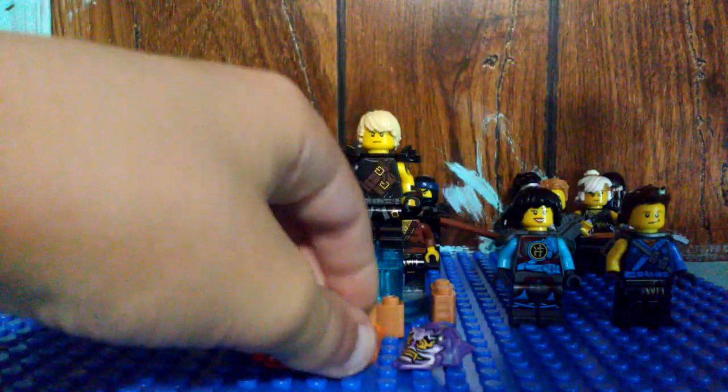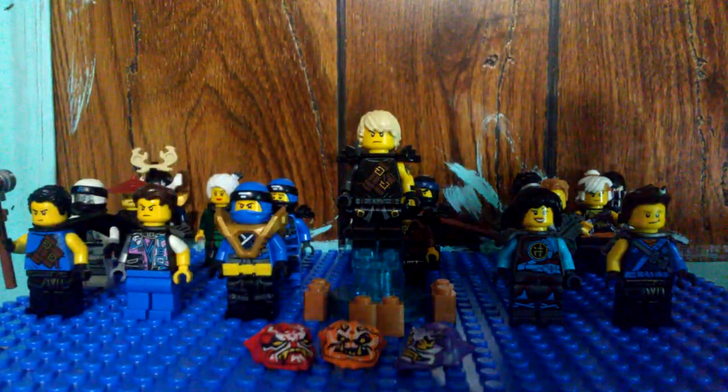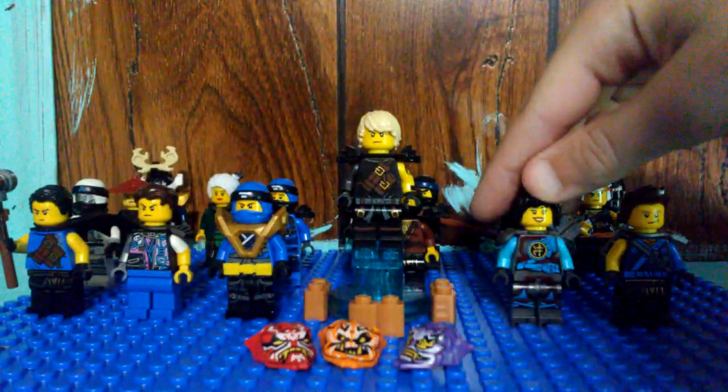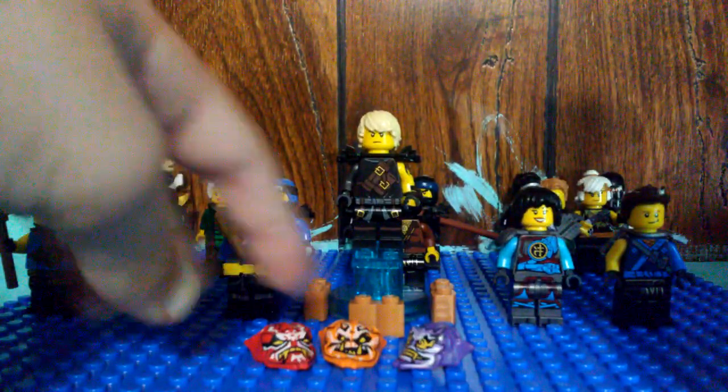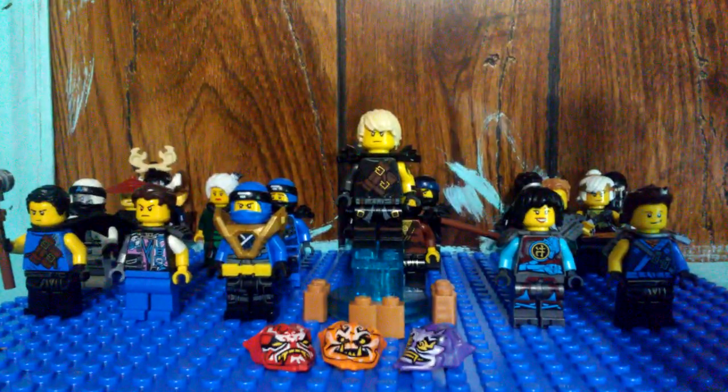I hope you guys like it. Also, Carol, since she got Lady Iron Dragon, this is just a sig fig suggestion. Anyways, I hope you guys like these. See you later.